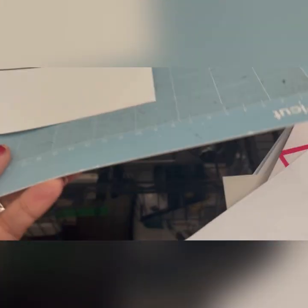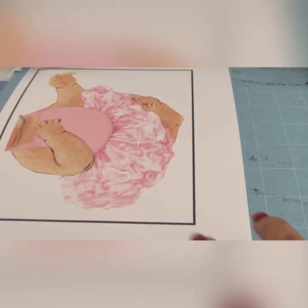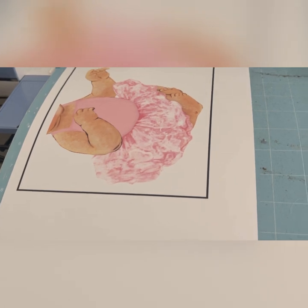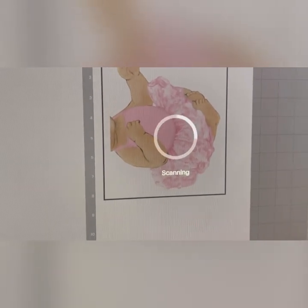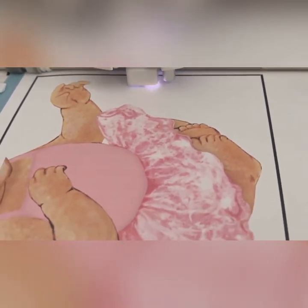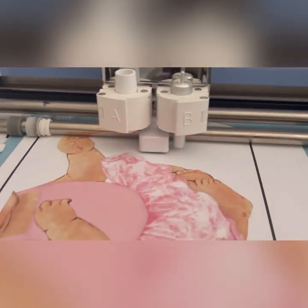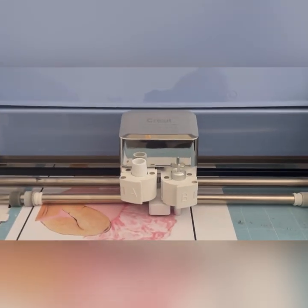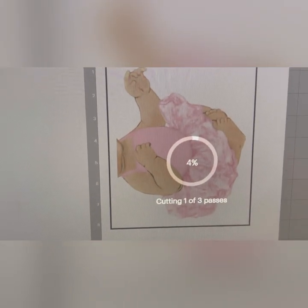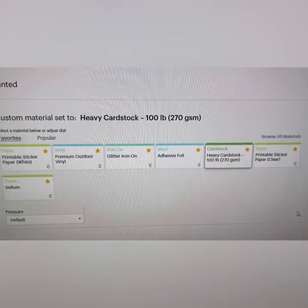I've loaded it onto my mat, which is a little dirty — I'll clean it eventually. I'm going to load it in, press the button, choose Hard Stop, and go ahead and push the Cut button. It's going to register it, then start scanning and then cut. It's going to go through three different passes as it cuts the perimeter, because this is pretty thick card stock. It's done cutting this out and I'm already starting on the second one.